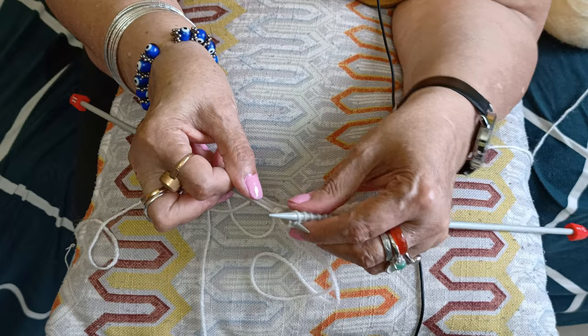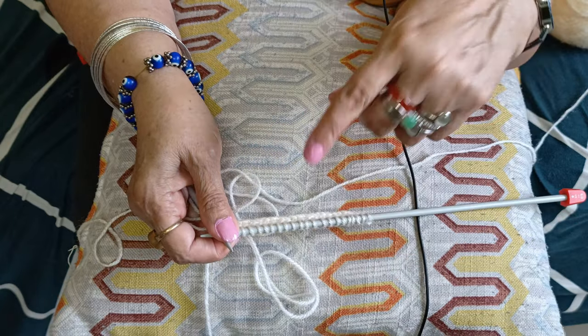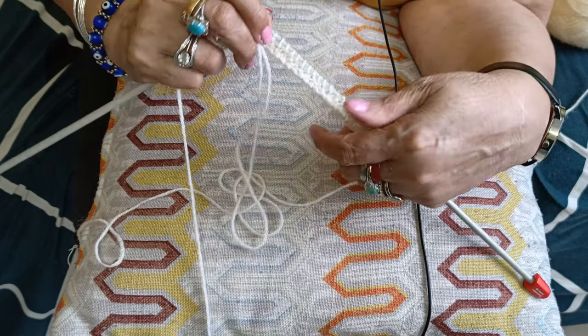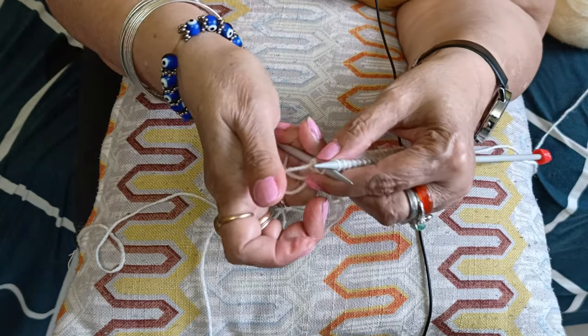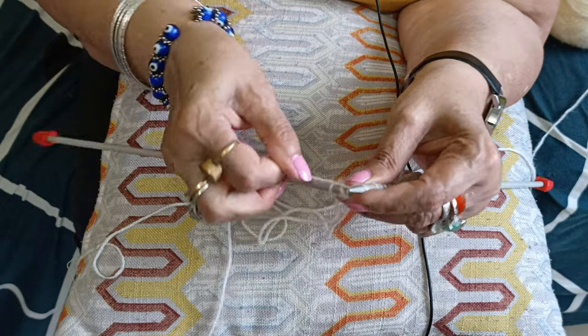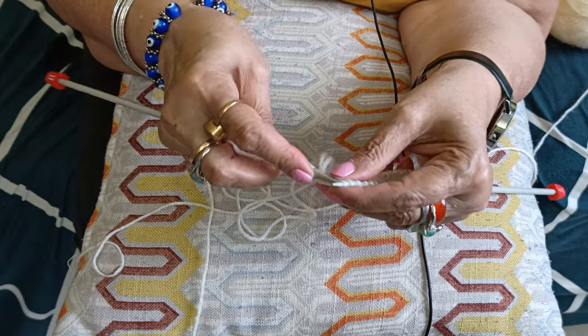Remember, a knit stitch is always done on the right side, and a purl stitch is done on the wrong side. Let's keep working and knit this full row.